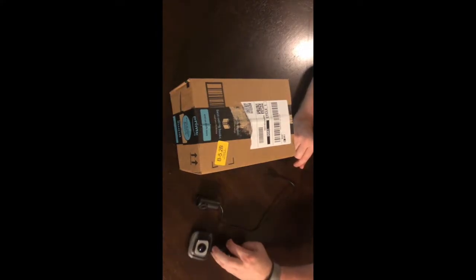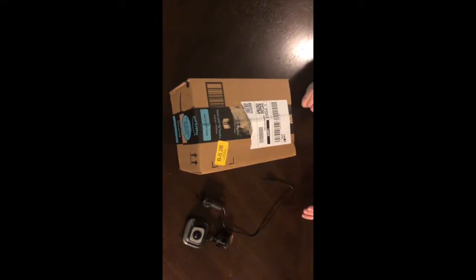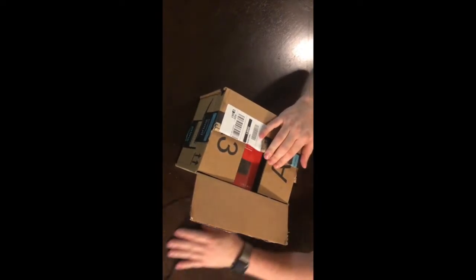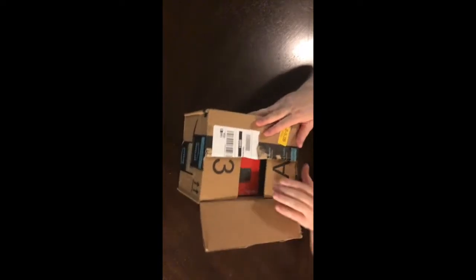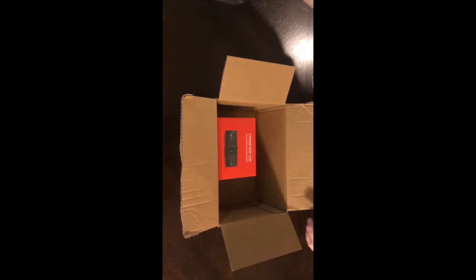That old one was a front-facing camera and a separate rear-facing camera which you can mount anywhere. So for the new one I did a lot of research, watched a lot of YouTube videos like you're doing here, and ended up purchasing a new one which we will open right now. This one is a front and rear-facing camera all in one unit versus the old one that had two separate pieces, so there are a lot of things that are different and exciting.